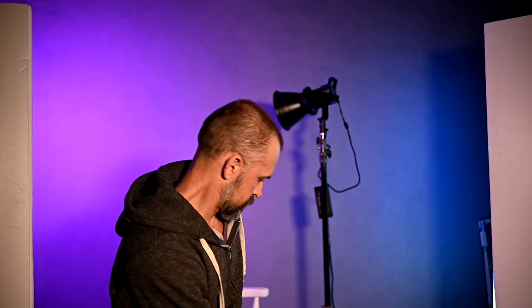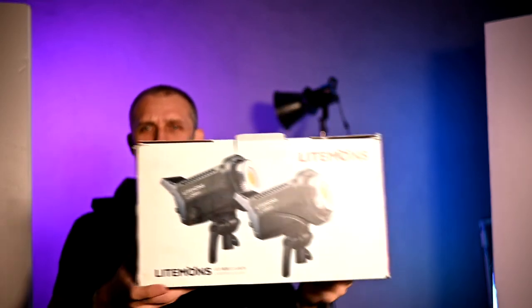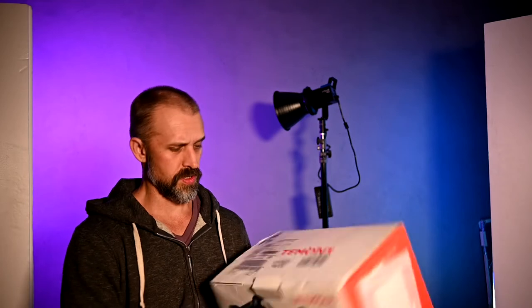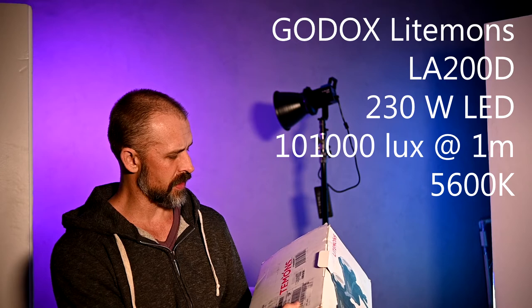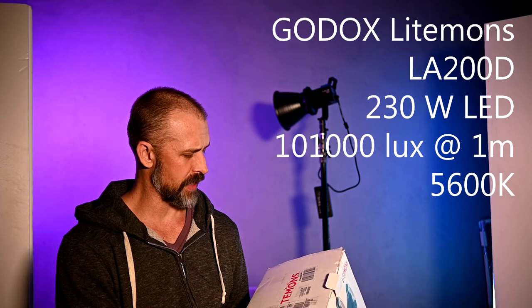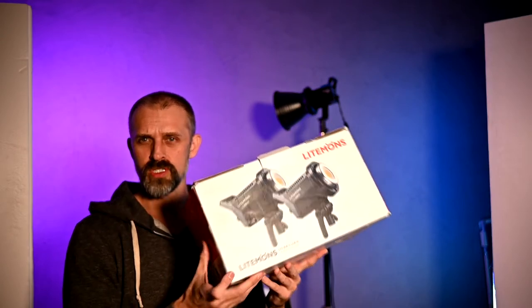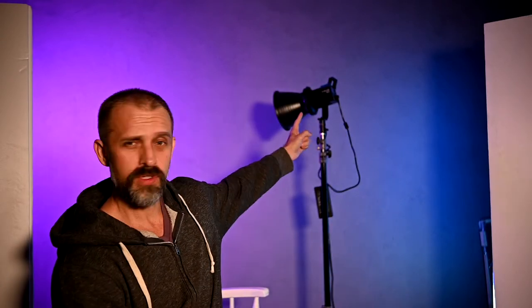I just received something in the mail from Amazon — this little guy. This is the Godox Lightmons LA200D, 230 watt video light, rated at 110,000 lux at 1 meter, 5600 Kelvin. So let's do an unboxing and a quick test with this guy.